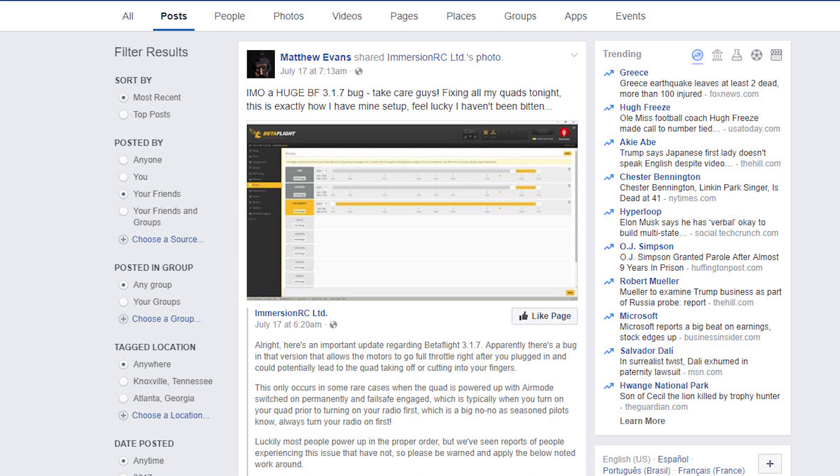I'm Joshua Bardwell and you're going to learn something today. There's a claim going around Facebook that Betaflight 3.17 has a failsafe bug — that if you're using air mode, then failsafe doesn't work right. And people are claiming that the props have spun and injured themselves.